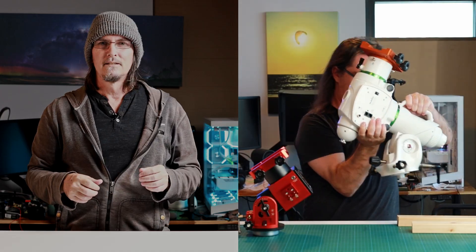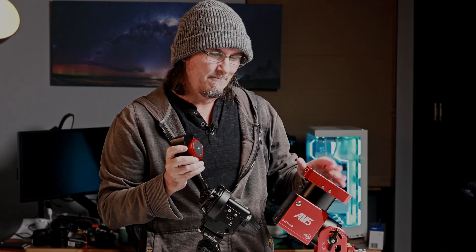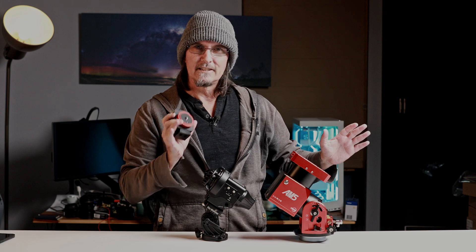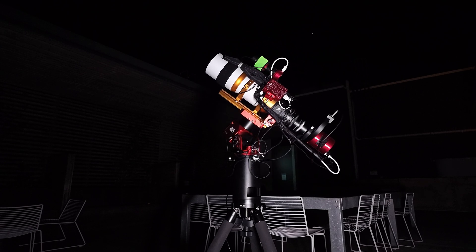Star trackers come in all sorts of shapes and sizes. They can look something like this, or they can look something like this, or even this. But star trackers can also look like this. To be fair, putting all of these under the umbrella of just being star trackers is kind of saying a Ferrari and a Prius are the same because they're just cars. But all star trackers at their core will follow the night sky so you can get those longer exposures at longer focal lengths and not be restricted by just your standard tripod anymore.